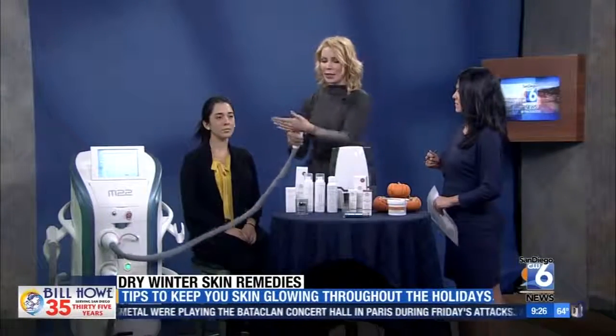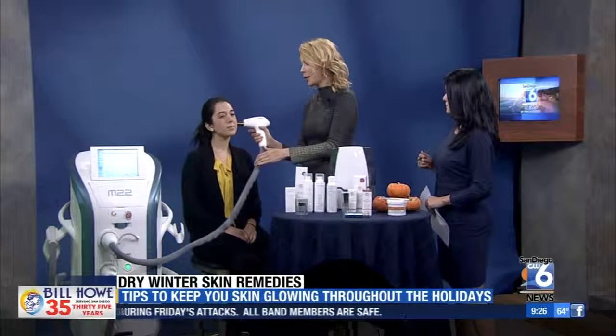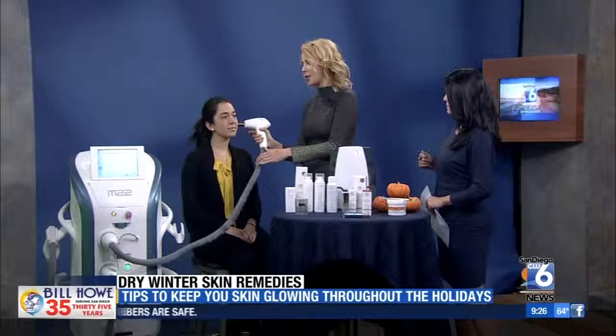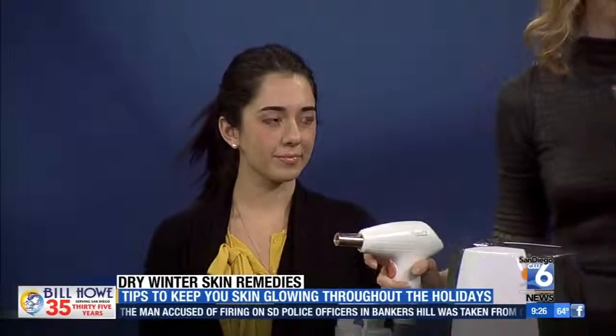A full face only takes about 12 minutes to do, so it's really fast. We just do topical numbing — it's super easy and quick. Just a few minutes to do the face. It's super popular on the face, and we do a lot of it on the neck, hands, and chest to rejuvenate the skin. You get a little bit pink and a little bit swollen, but you can wear makeup right afterwards.